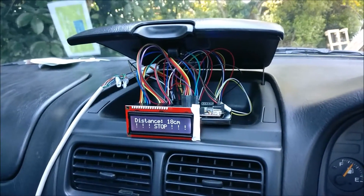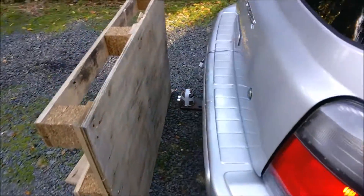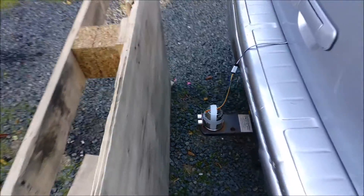Stop comes up once you've gone closer than 20 centimeters away. There we go — distance: 18 centimeters. Let's have a look. Awesome, I love it. I'm gonna keep this going.